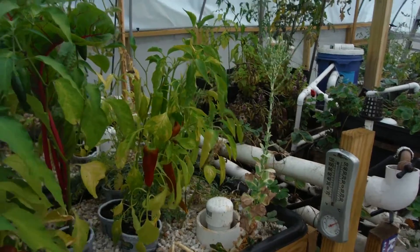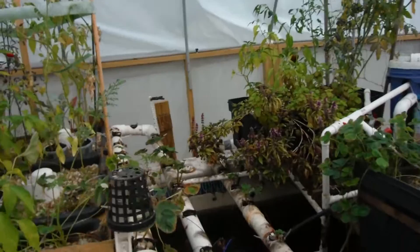What's going on YouTube? I've got a little update here for the hot tub aquaponic garden.